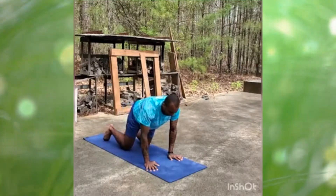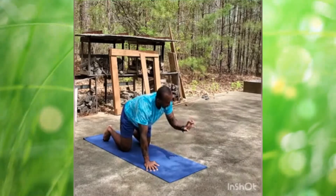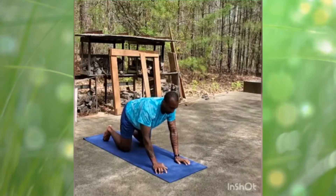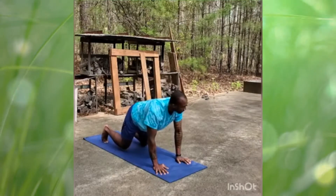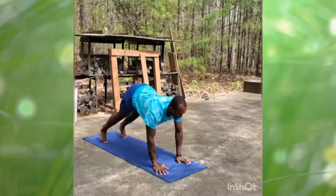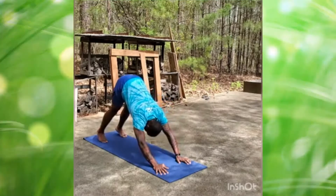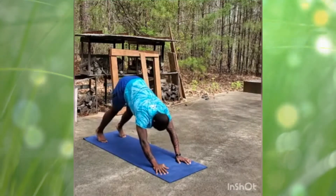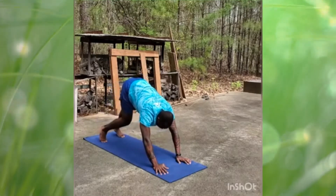We're going to go ahead and get ready to prop up. Take your claws or your fingertips and walk them about six inches in front of you toward the top of your mat. Lift your kneecaps off the ground, pop your hips up, and we're going to meet in our first downward dog — arms long, feet long. If you know what sound a dog makes, you can make that now — Rawr!